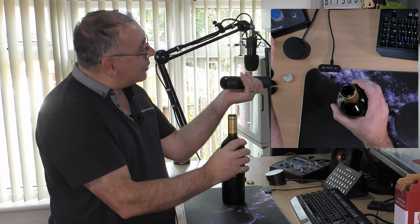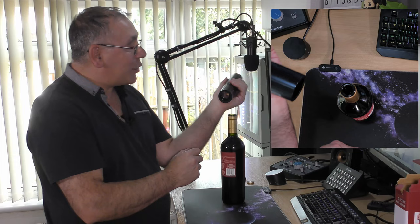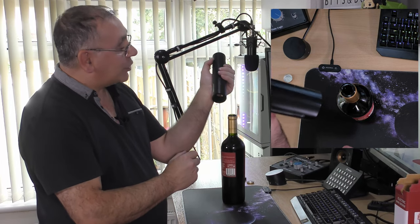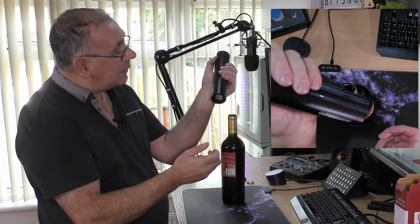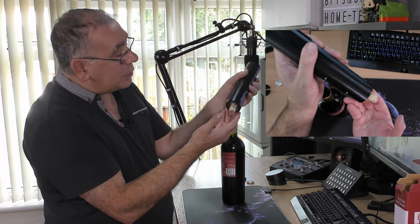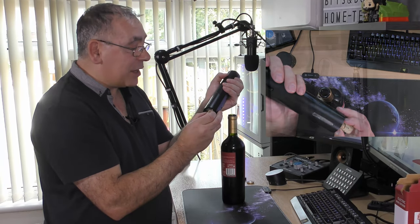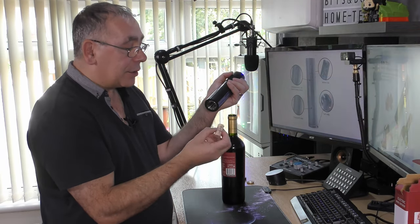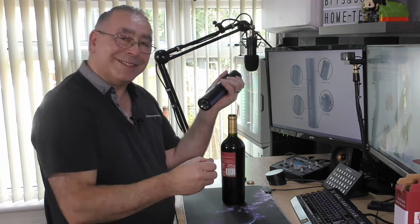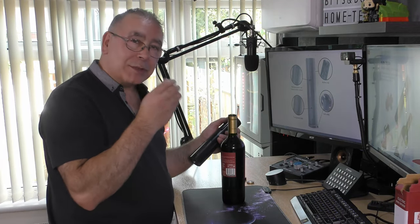Yes, it worked! The cork's a bit messed up but it worked. To extract the cork you just press the top button and it pops right out. The cork is a bit dry so I'm not sure how long the bottle has been sitting, but it works — I'm really pleased. Oh, smell that red!